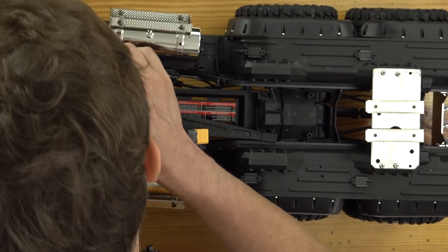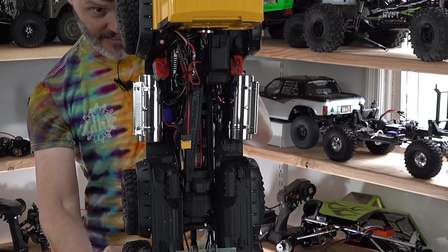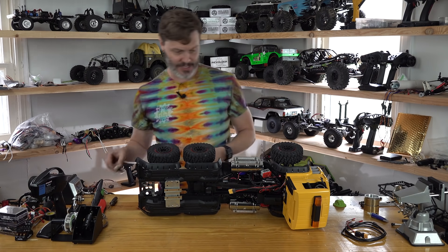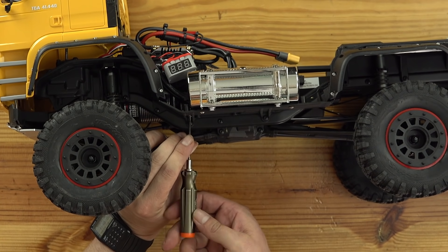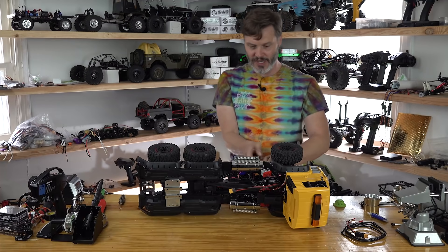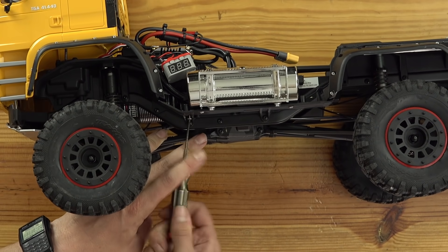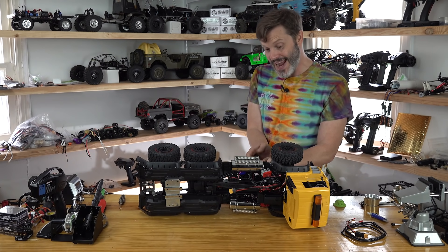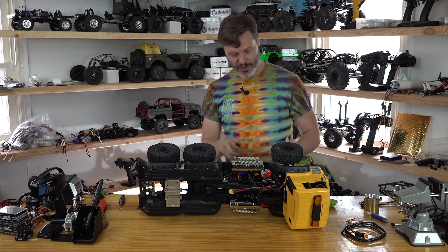First things first, we got a metal plate where all the electronics are housed, and it looks like it is held on with two screws. Let's take these screws off and see what happens. It's always the best part about working on custom projects — you never know what you're going to find, at least if you didn't do the work yourself. So we got a screw under here that is going through those little skid plates, side plates, whatever they are. We take these screws off and hopefully the entire electronics plate will lift off and show us access to our beautiful spur cover.